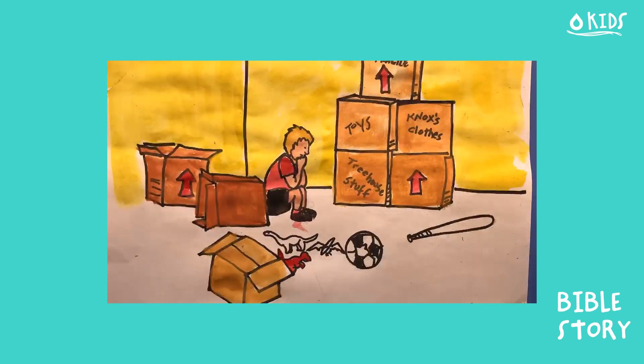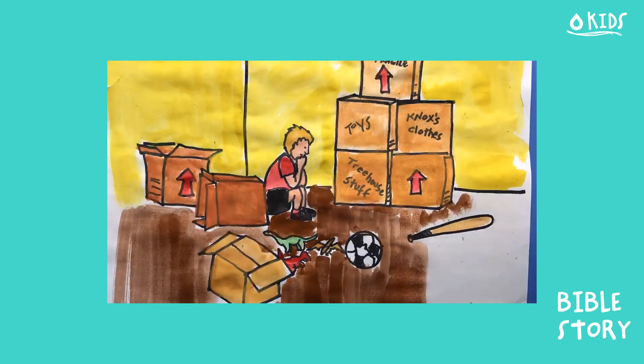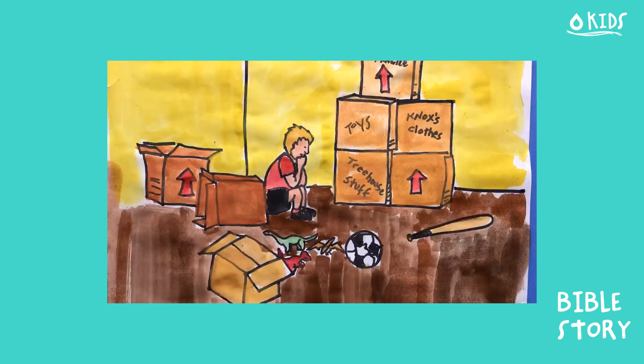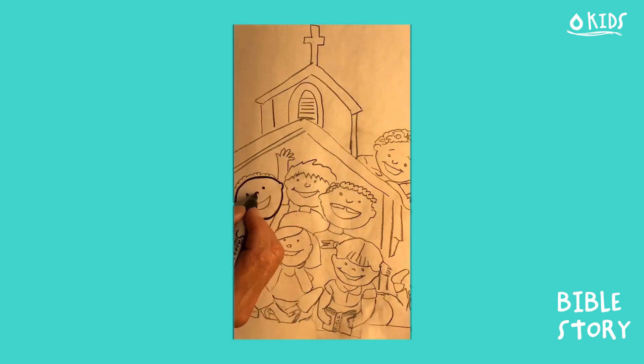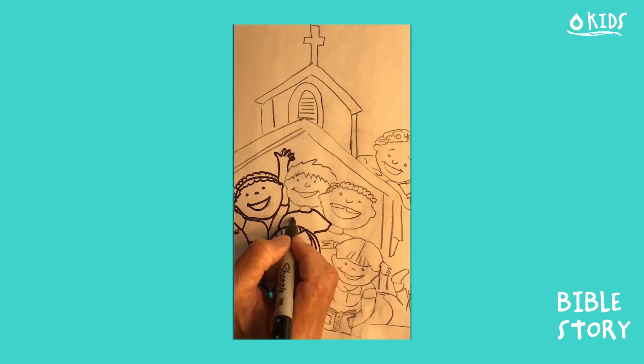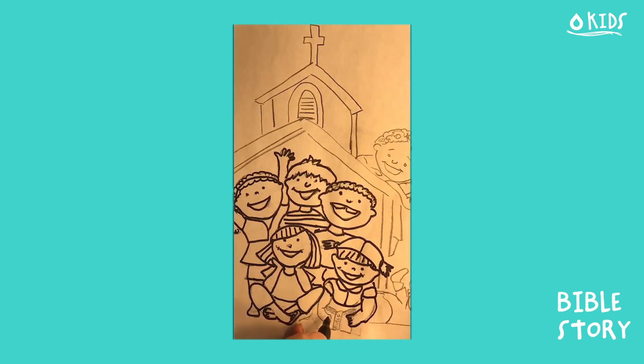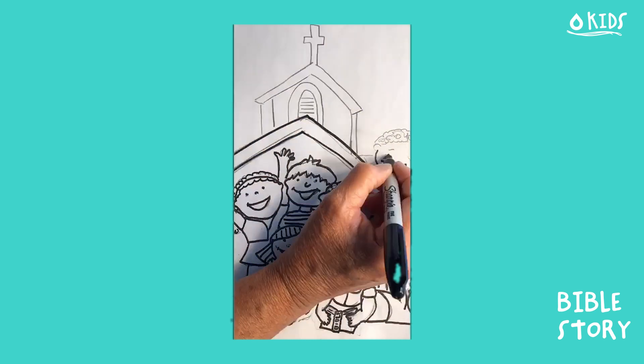His mom and dad came upstairs and hugged him tight. 'Knox, we know you're sad, but you will make new friends. Our new neighborhood has a pool and we found a really fun church that we think you will love.' Knox picked his head up: 'But I like things the way they are,' he sniffled. Knox's parents smiled. 'We know, sweetie, we do too — but things in our lives change and we can't always stay the exact same. Besides, if we did, we may miss out on some really cool things that God has planned for us.'